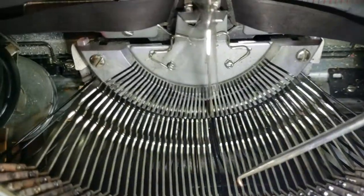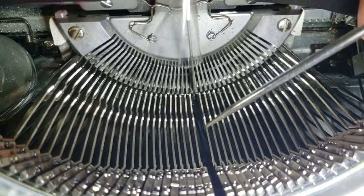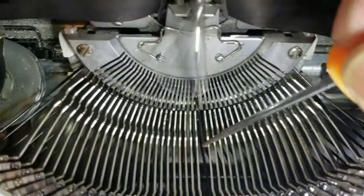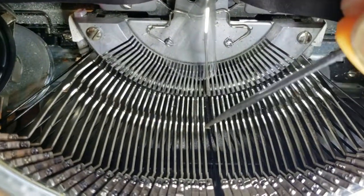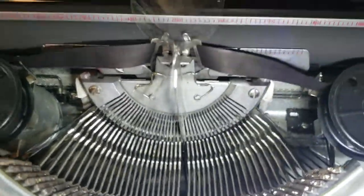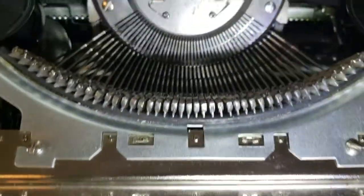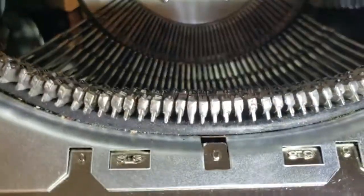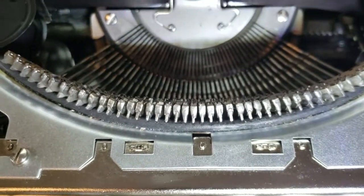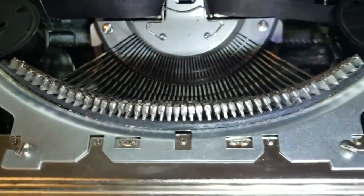I grabbed onto it with the hook and pulled straight up toward the ceiling. It'll be different for you depending on where your linkage is bent, but that's what I did to fix the problem. You'll have to figure out where the bend is occurring and pull straight up — and when you do, the key should be sitting flush. I was able to tap it with my finger and it was bouncing correctly.